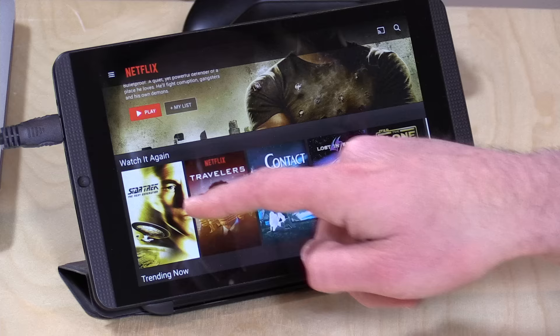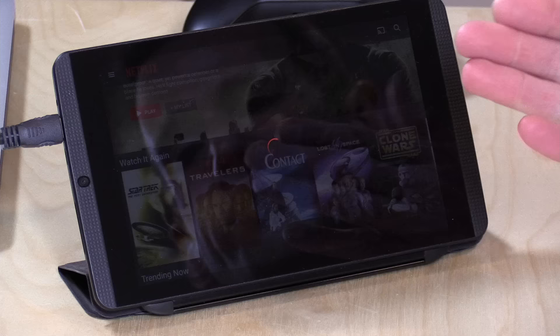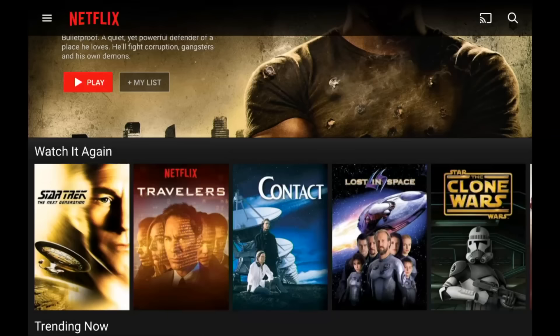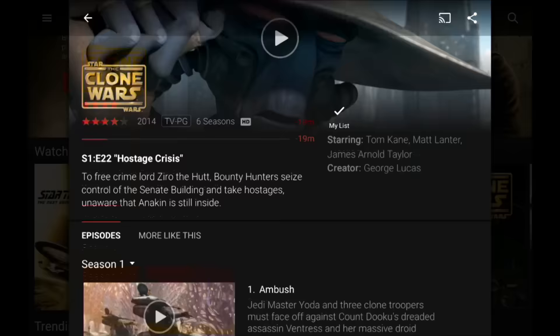Let's take a look at the app. If you go into one of your favorite shows — like mine here, Star Trek: The Next Generation — once it loads up on the screen you'll see on the bottom that you have these little download arrows. You can just click that and download content to your device, but not every show supports that. If I go over here to Star Wars: The Clone Wars, Disney doesn't want you downloading Star Wars — you can download Star Trek but not Star Wars.